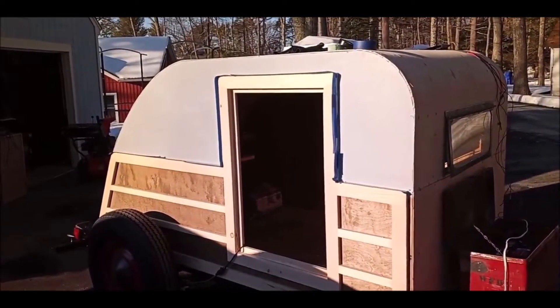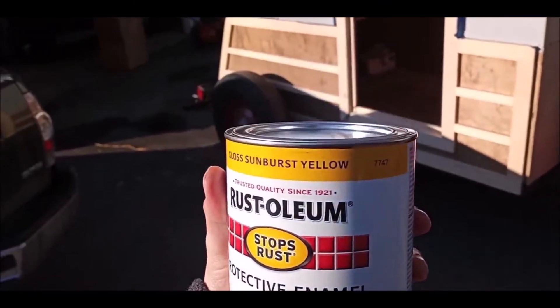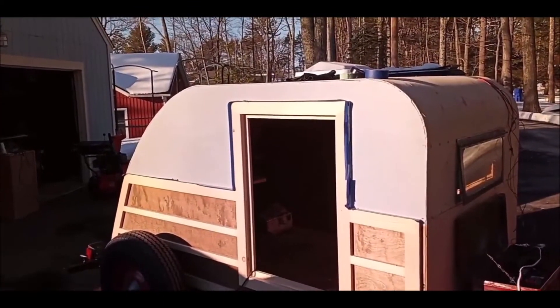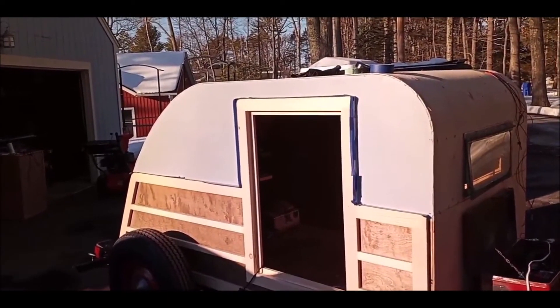I've got two coats of primer on and we're ready for the Rust-Oleum Gloss Sunburst Yellow. That's what color the top half is going to be. Stay tuned and I will let you take a peek once I get that on there.